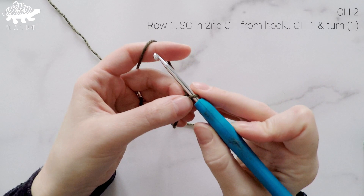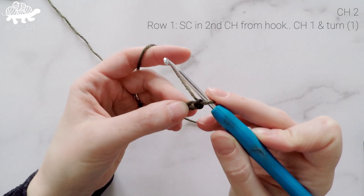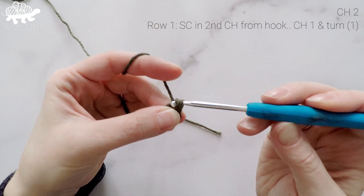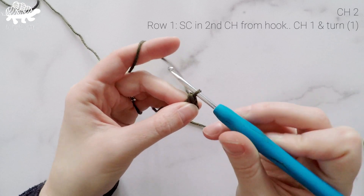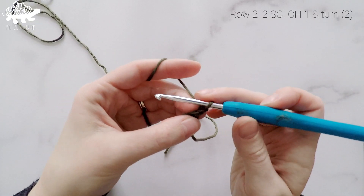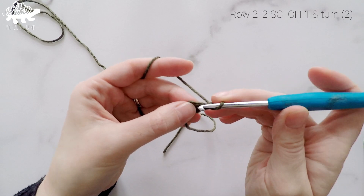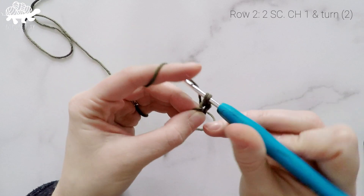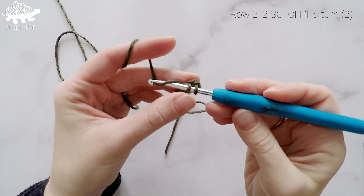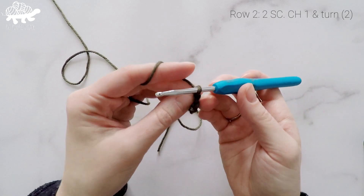Working back into our chain, we're going to single crochet into the second chain from the hook — one single crochet in the second chain from the hook. That was row 1. Now we're going to chain 1 and turn. Working back into that single crochet, we're going to work 2 single crochets in that same stitch. So at the end of row 2 we have 2 single crochets. Chain 1 and turn.